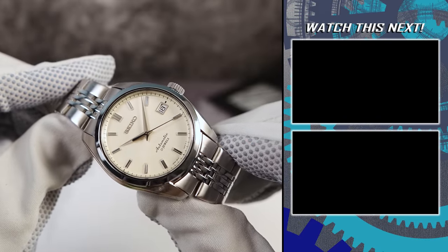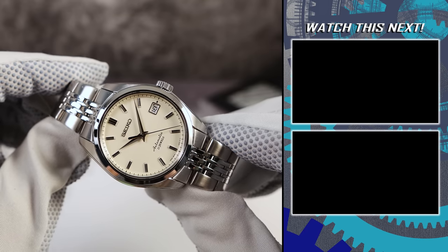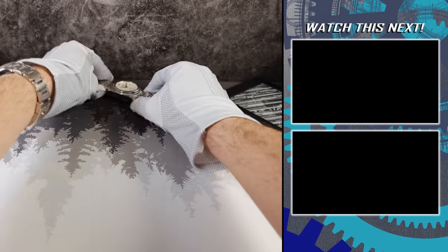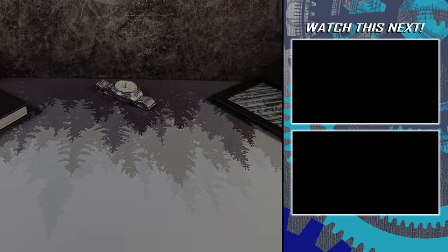If you're still here, push the subscribe button and check out the videos on the right of your screen. Maybe you're not into a used watch and only want new — there are a couple Sarb replacements that I think are worthy on the right of your screen right now. I'll see you in the next one.